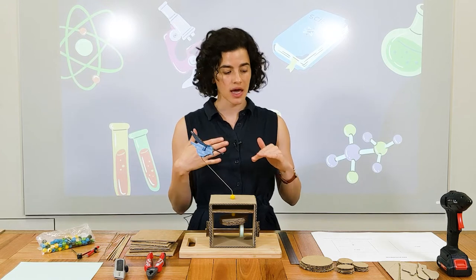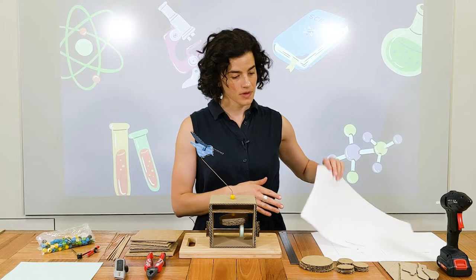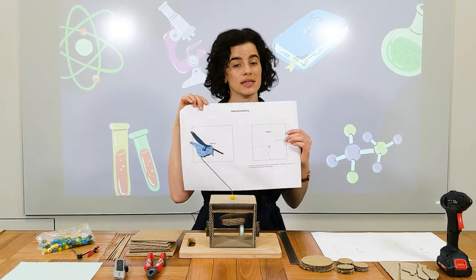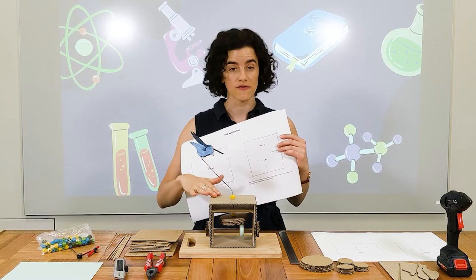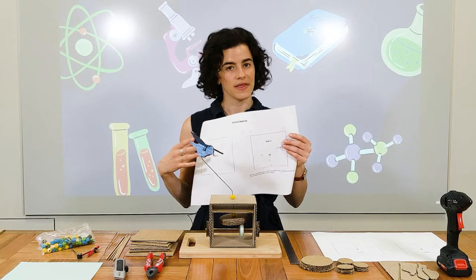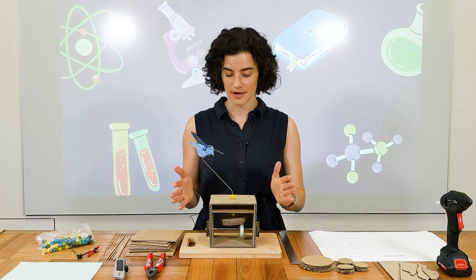Also in the caption there will be some templates and instructions. If you print these out into A3, it will give you all of the measurements to size. These are there to help you construct your automaton. Okay, let's make a start.